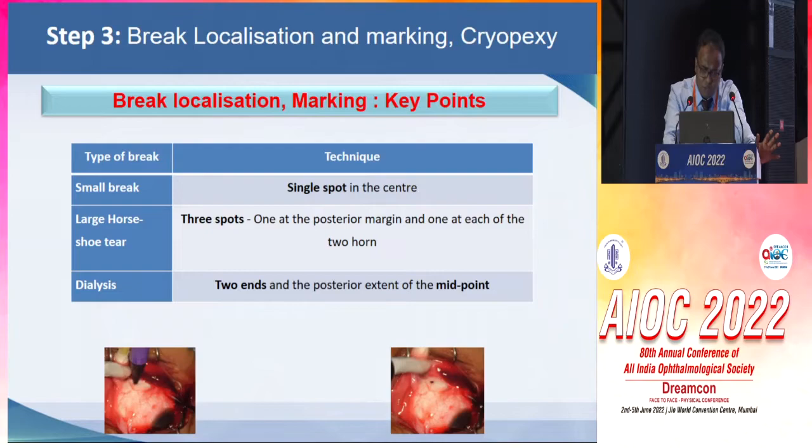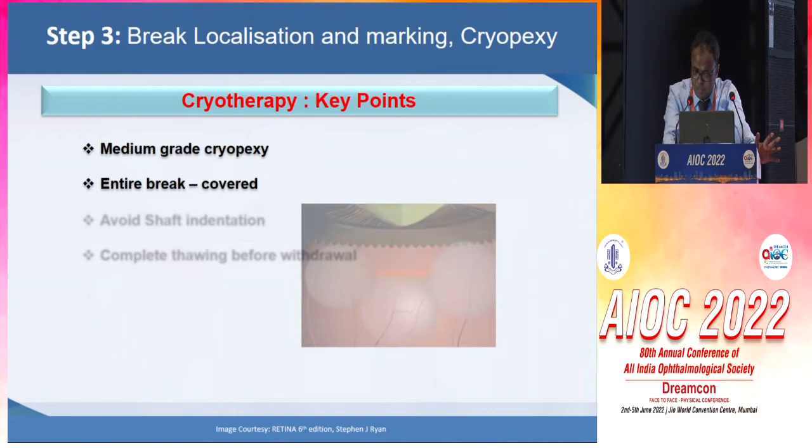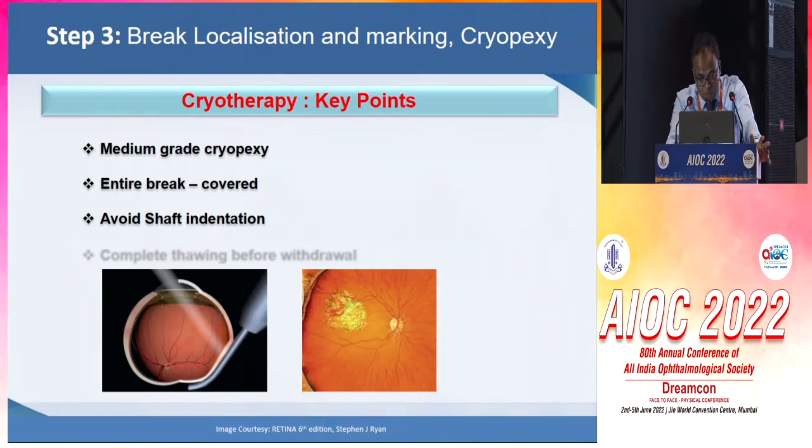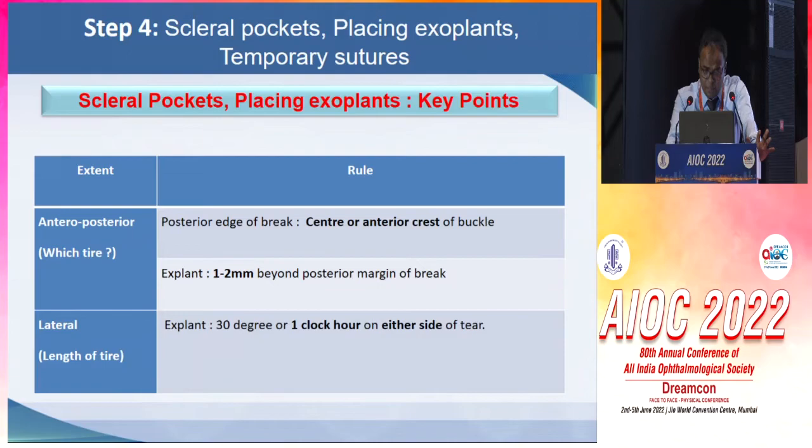Small breaks need a single spot for marking, while larger breaks will need three spots. The cryopexy should be of medium grade. The entire break should be covered with contiguous burns. We should avoid shaft indentation, which happens with beginners. And complete thawing should be ensured before withdrawal.